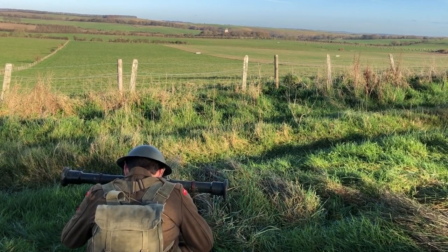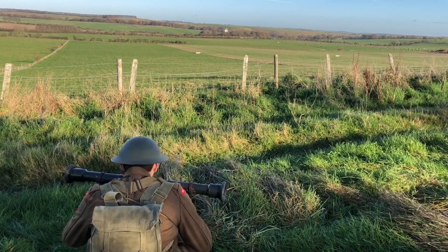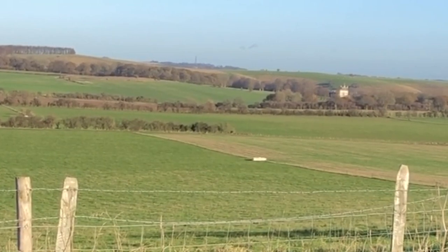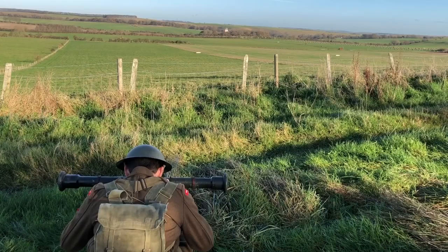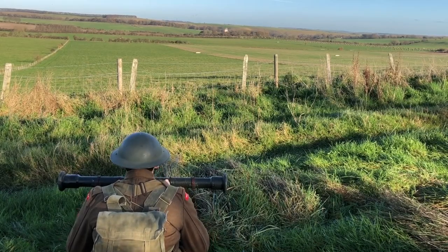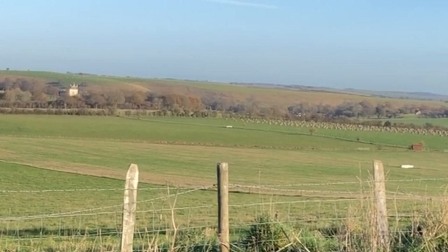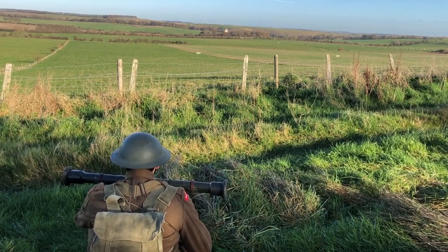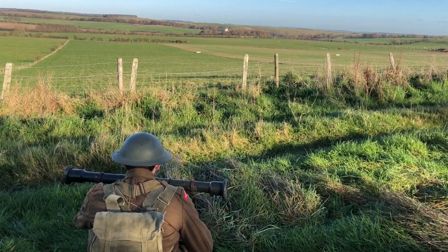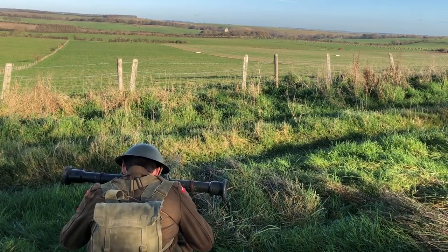Fourth range: at your two o'clock, the brick house with two red chimneys, approximately one thumb width below the skyline. Fifth range: the right-hand edge of the hedge line in the field immediately in front of you at your 12 o'clock, where it disappears into the field. Sixth range: the furthest of the three water troughs in view, appearing at your one o'clock in between the two other water troughs. Take a full ten readings for each object and construct your range card accordingly.